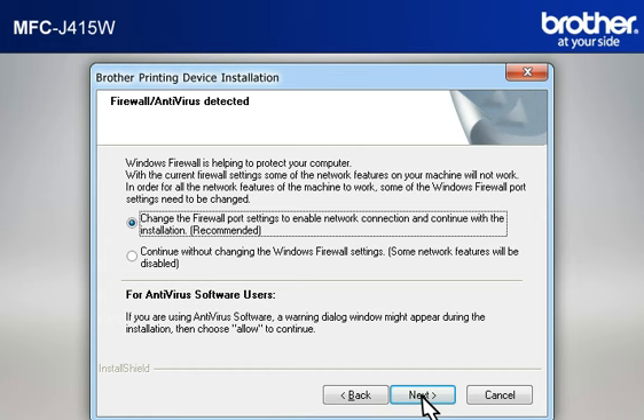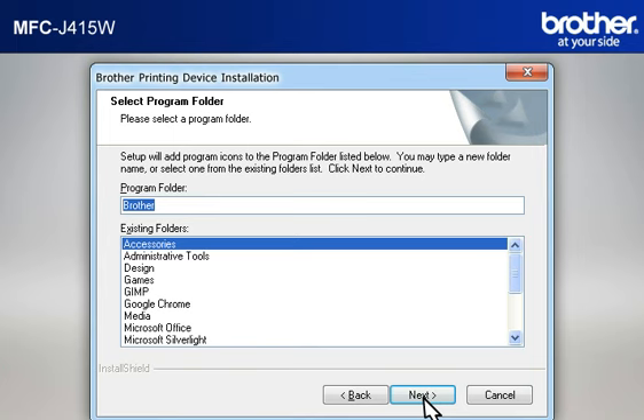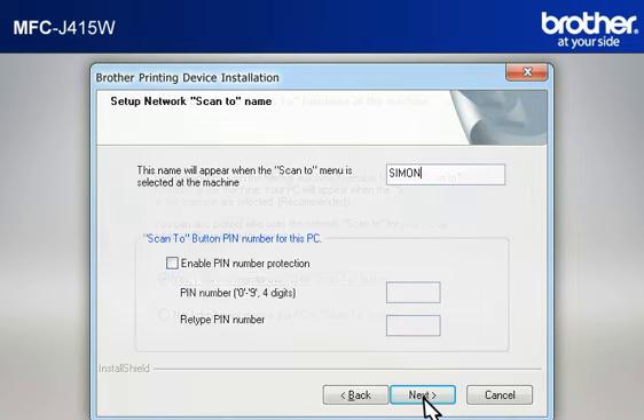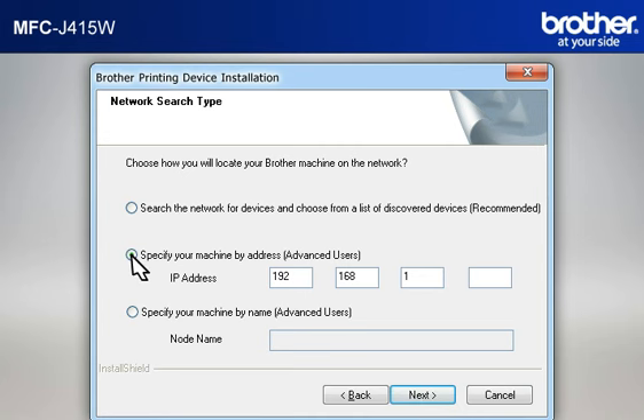At the Firewall Antivirus Detected window, choose the Recommended option and click Next. At the Choose Destination Location window, click Next. At the Select Program Folder window, click Next. At the Select Features window, keep the default selections and click Next. At the Register Your PC with the Scan To Functions window, click Next. At the Setup Network Scan To Name window, click Next. At the Network Search Type window, select Specify Your Machine By Address (Advanced User), then type in the IP address that you noted in the previous step, and click Next.